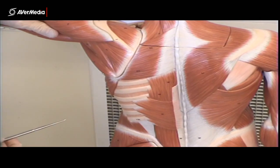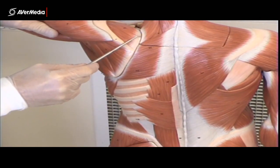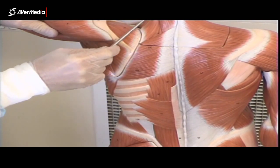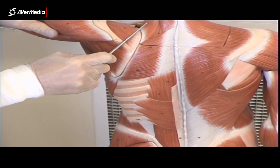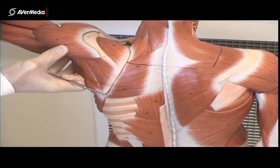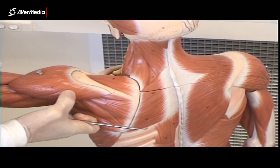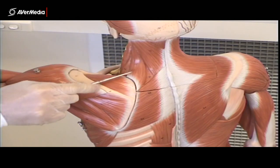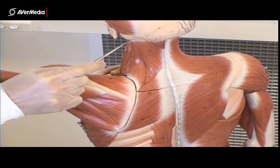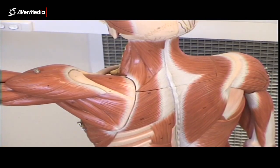Sitting just above the rhomboids, we have the levator scapulae. The levator scapulae comes from the superior angle of the scapula up to the first four cervical vertebrae. That's the muscle that's going to elevate the scapula — lift it up. Here we have levator scapulae coming from the scapula up to the first four cervical vertebrae.